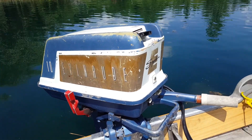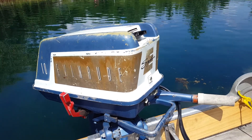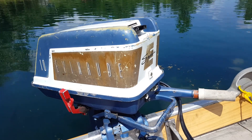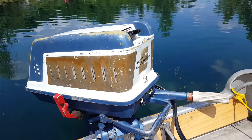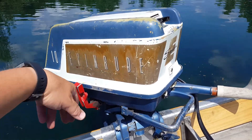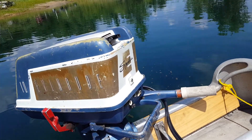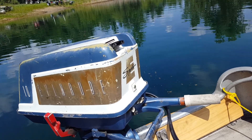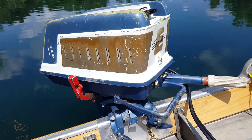Hello everybody, I'm out here on the pond today — it is August 12th, 2018, and I've got another motor here. This is my fourth 1959 Evinrude Sportwin 10 horse Golden Jubilee Edition, complete with a sexy red shift handle. This one runs — it ran when I got it. I bought it from another club member at the Tomahawk AOMCI meet, about a week or week and a half ago.